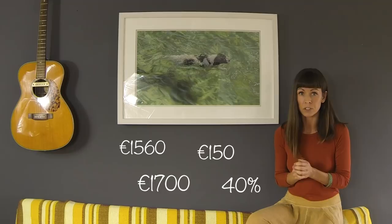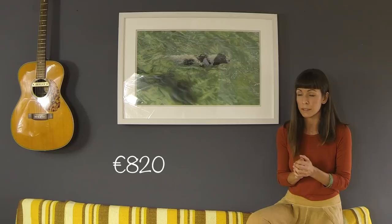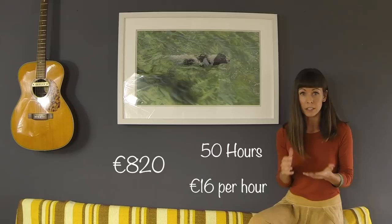Most galleries take about 40%, so if we take 40% from that and then minus the cost of my frame and other materials, I actually end up getting around 820 euros for this piece. My hourly rate from that — I think I spent around 50 hours on this — gives me about 16 euros per hour. That's a good way to work out consistently what your prices should be for each piece.